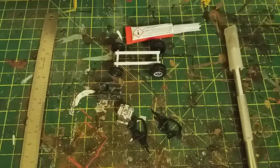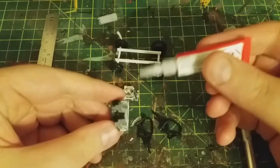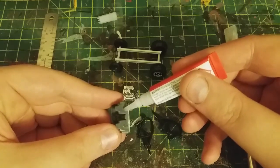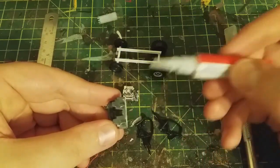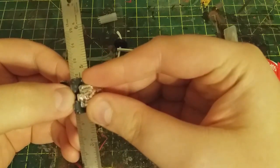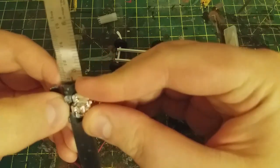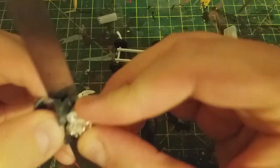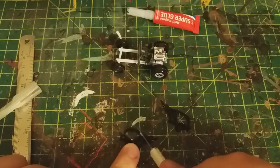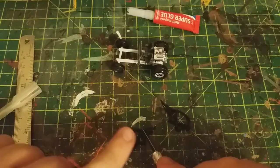I cut out some footage where I actually cut down the parts, because there was a bit of excess I didn't need, but since it was an early video it wasn't quite in focus, so I just got rid of it. As you can see, I started gluing the pieces together. Here you can see I didn't quite cut enough off the side bits of the roll cage, so I'm just cutting off a bit more.